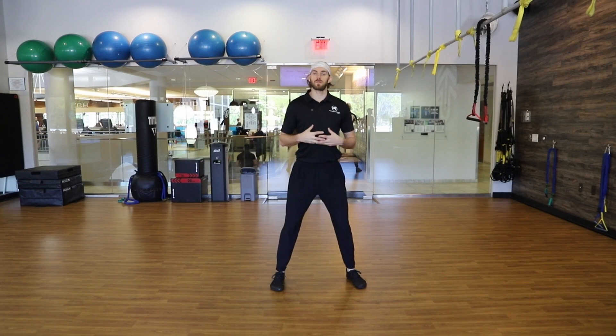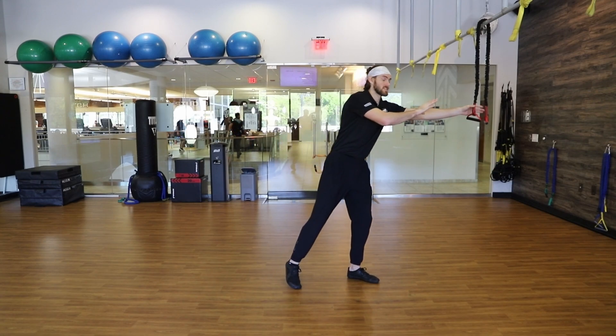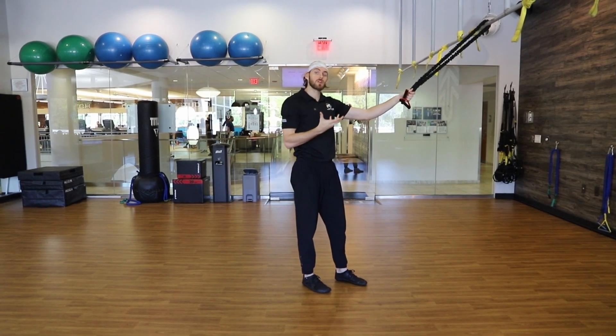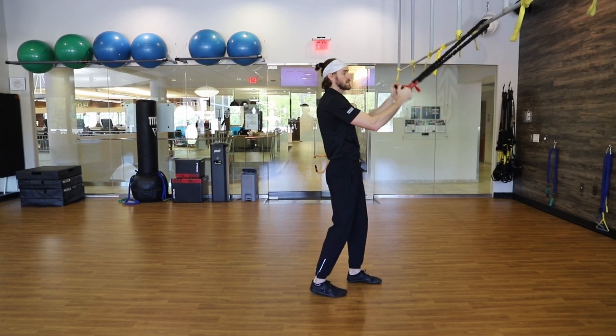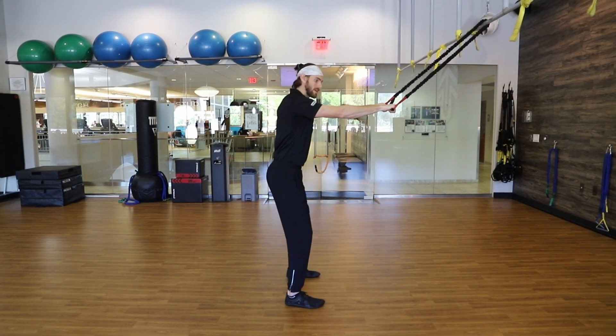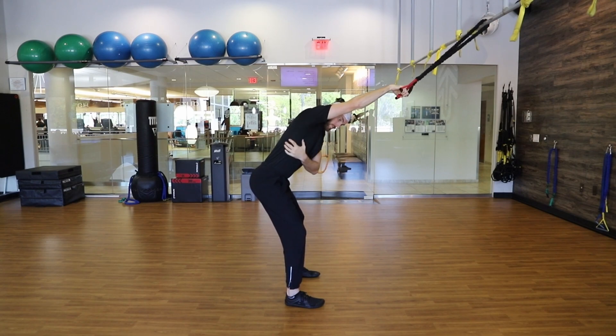Another exercise that I really like to throw in with all of my pickleball athletes is some version of a lat pullover. So that's going to look something like this. For today, I'm using an elastic band, but you could also use a cable if you just set it up nice and high. For this exercise, I've got each hand in a handle and I'm going to hinge over a little bit here so that my arms are starting up by my ears and I probably have a little bit of a stretch under here.